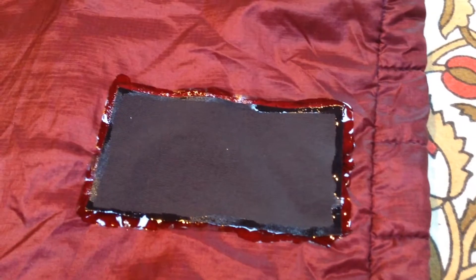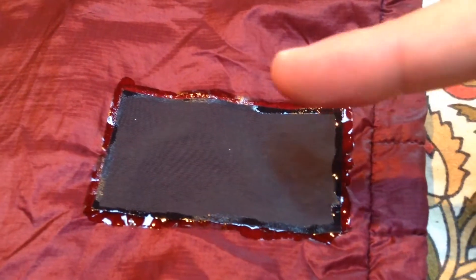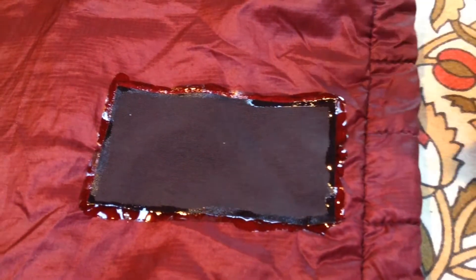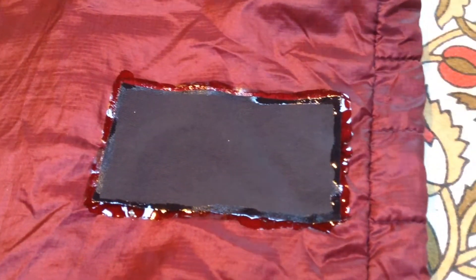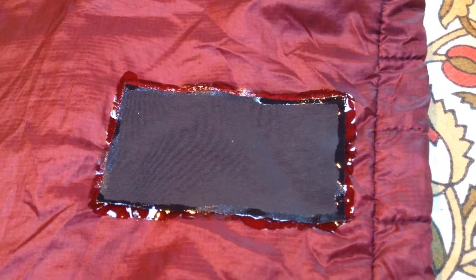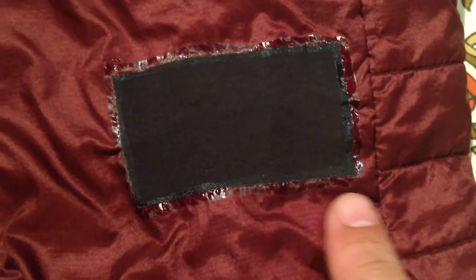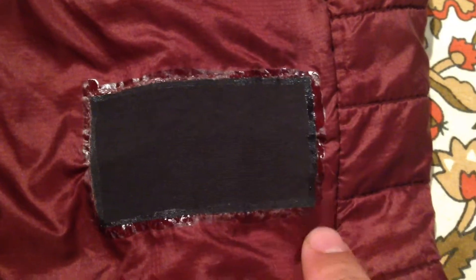I'm just gonna wait 30 minutes, let this completely dry, and then throw it in the washing machine. Supposedly this is the exact same thing as seam seal — what it does is prevent the edge of the patch from Tenacious Tape from ever peeling up, so you can throw it in the washing machine and it makes the patch a lot more durable. We'll see what the end result is.